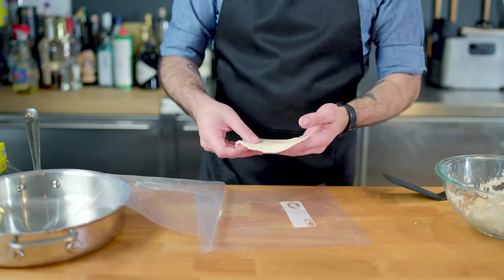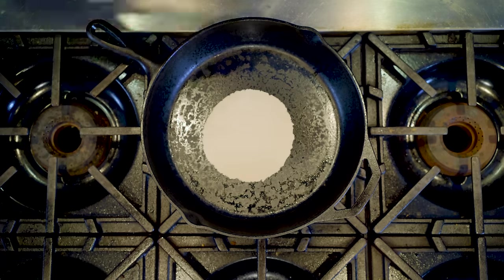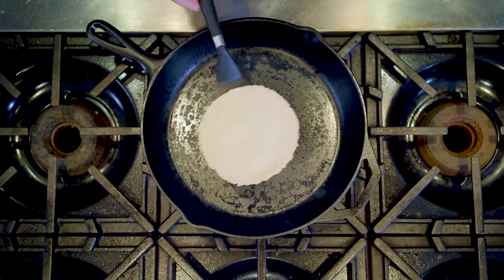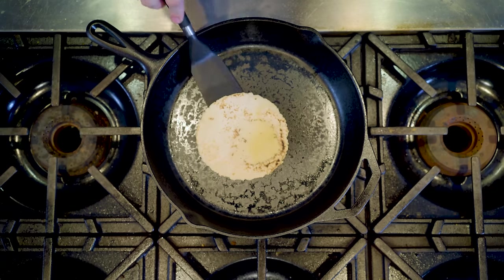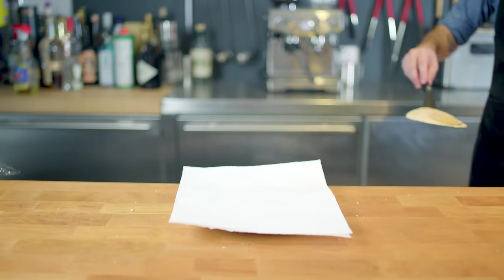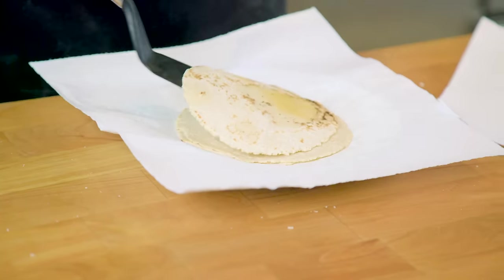Once you've got your tortillas out of whatever press you're using, bring them over to a waiting, preheated non-stick or cast-iron skillet. Make sure it's ripping hot and flip after 30 seconds to one minute, or until you've got a few brown spots. Let it go for maybe another 20 seconds on the other side before removing from the heat and keeping warm in a tortilla warmer or in a low oven wrapped in foil.